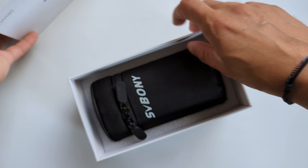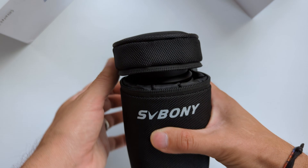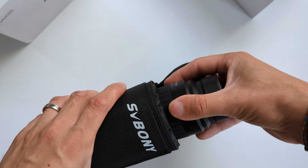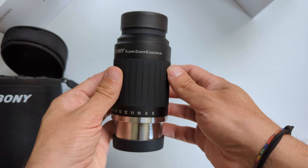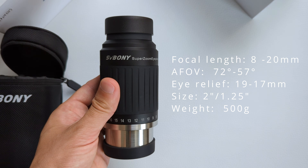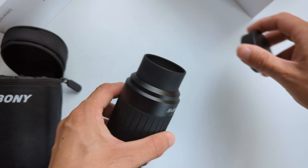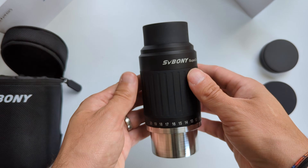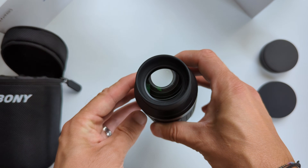Opening it up we see a well-padded black pouch and inside we find the eyepiece itself. The first thing that immediately becomes obvious is how big the eyepiece really is, followed by its weight when picked up. I somehow didn't expect it to have the size and heft of a mid-sized 2-inch eyepiece. At 500 grams, this is one of the heavier zoom eyepieces I have tested so far. Responsible for this weight is the all-metal build and the 9 lens elements in 6 groups housed inside. So make sure that your mount and telescope can accommodate the extra weight.